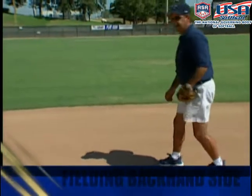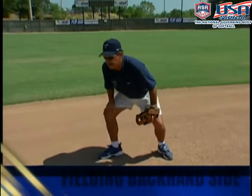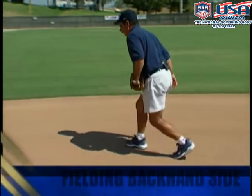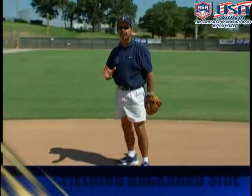We're going to go to the ground ball, and one of the things about the backhand is we want to try to get as low as possible as soon as we can. So when we cross over, we're going to try to take a good angle toward the outfield grass, and we're going to backhand the ball only if we have no other choice.